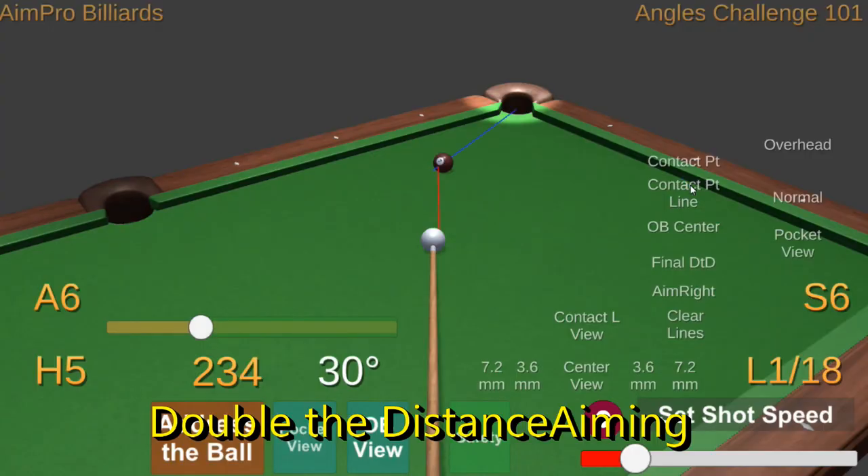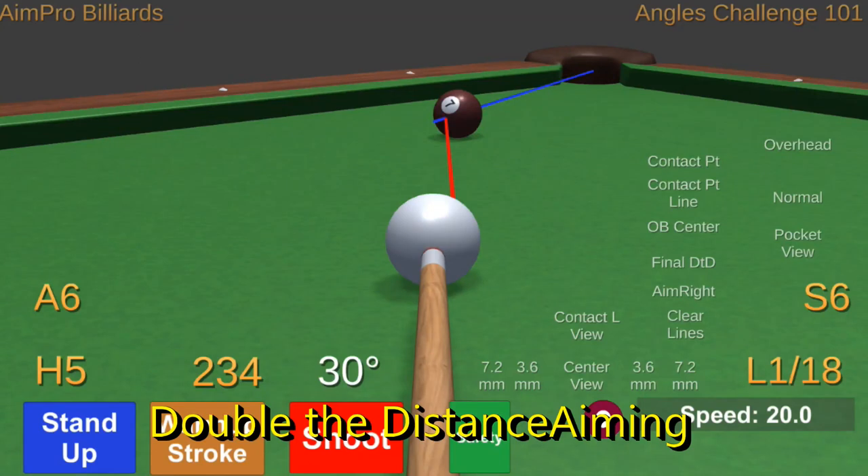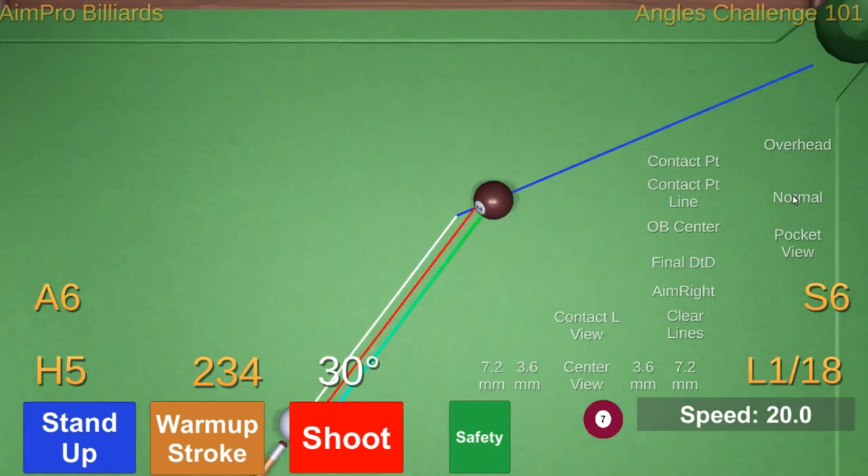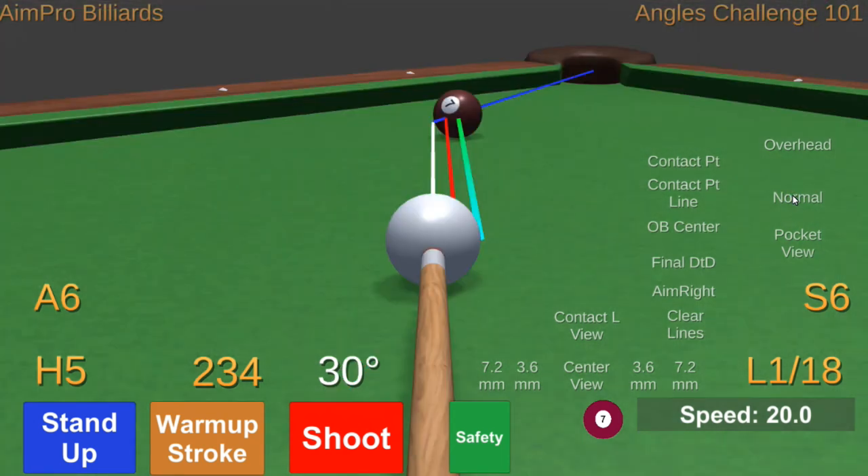How do you do this step by step? Start as if this were contact point aiming — find the object ball contact point, the cue ball contact point, and the contact point line. Next, figure the parallel line through the object ball's center and see the distance between these two lines. Now make another parallel line that goes from the cue ball's center towards the object ball; it will be an equal distance away from the contact point line. Or said another way, the cue ball to object ball line is parallel to the contact point line and is double the distance away from the object ball's center line compared to the contact point line.